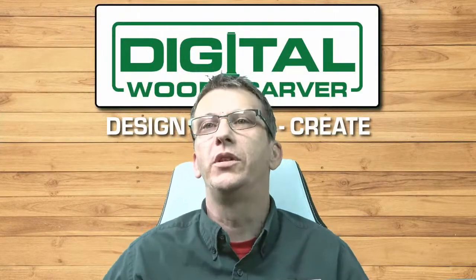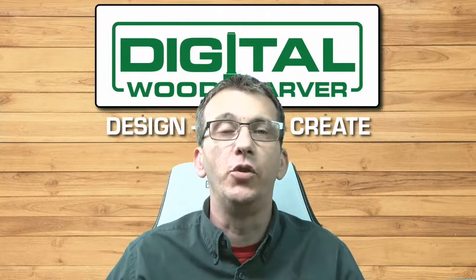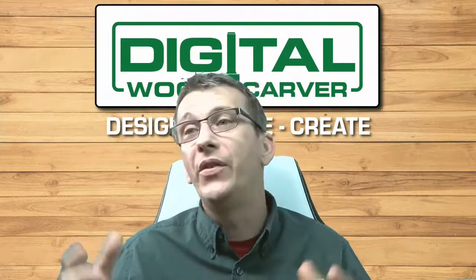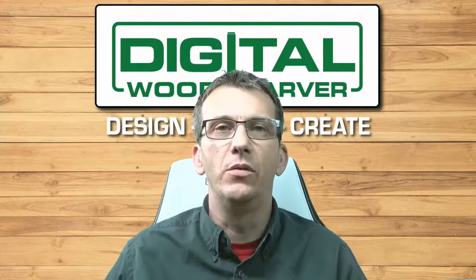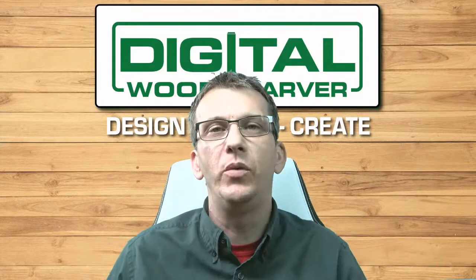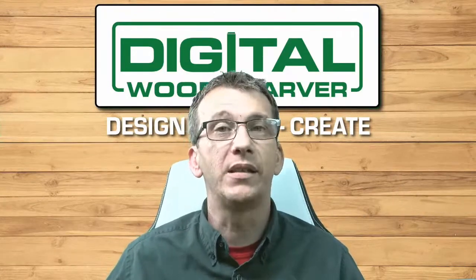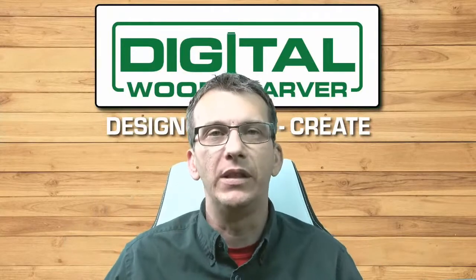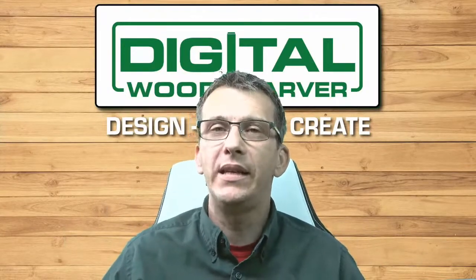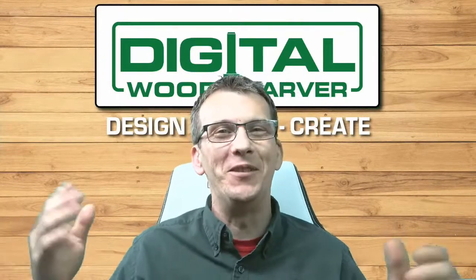Hello and welcome to Digital Woodcarver. My name is Lainey Shaughnessy and I want to thank each and every one of you for joining me this evening. These end-of-the-month videos normally feature Burl Tishner, the owner of Digital Woodcarver, where we discuss the topic for the evening. Unfortunately, Burl could not join me tonight, so you have just me.